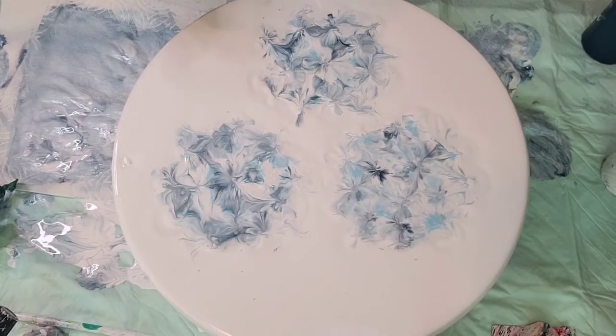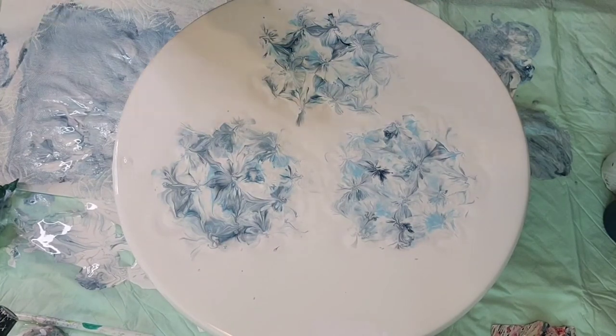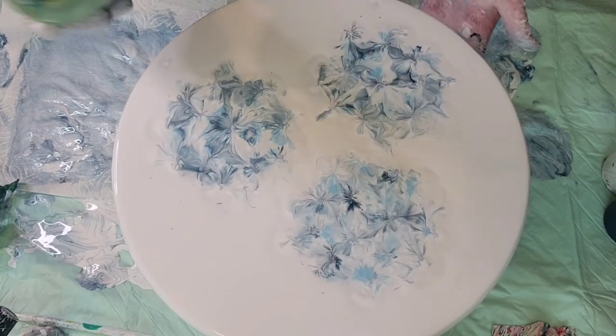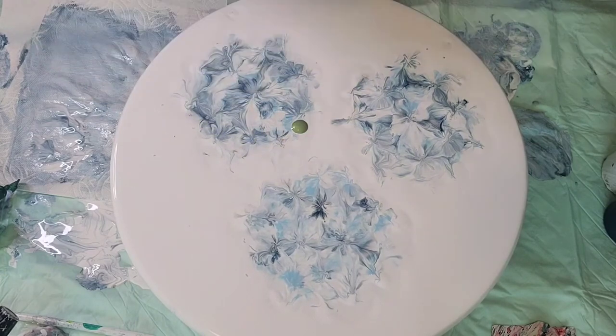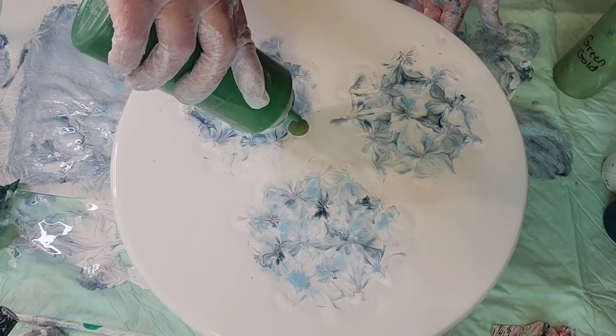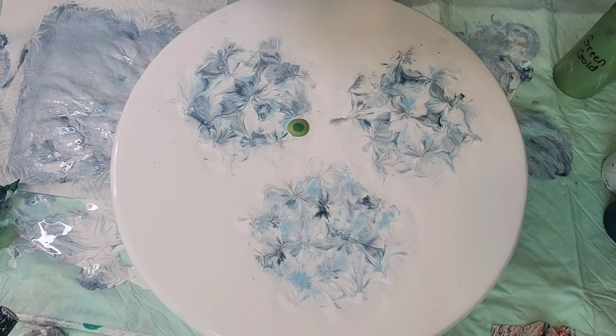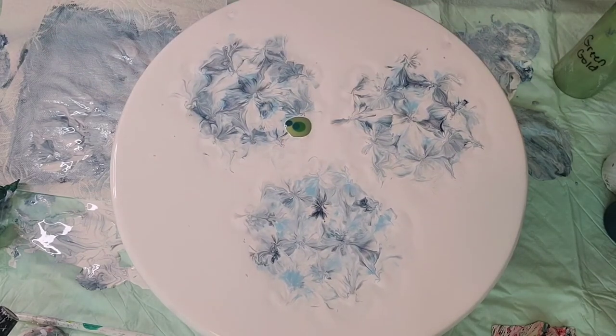I'm not going to worry too much about the drips around the edges because we're going to go in now and do some green for leaves. I am going to use a little bit of dark green but I'm going to try and keep these on the lighter side, so I'm just going to add some puddles here. That was a gold green that I mixed up on my own, just by adding some 24 karat to sap green, and then just a teeny tiny bit of the darker green. Let's give this a blow and see what we get.